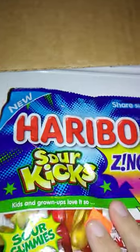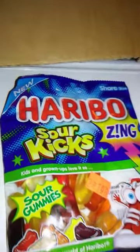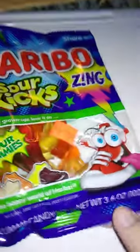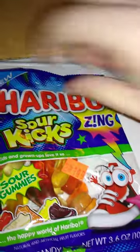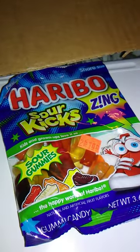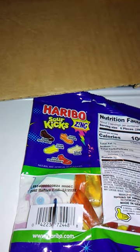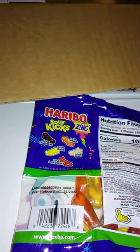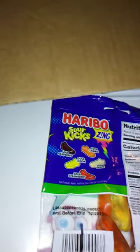It says "Zing" — Bazinga maybe, I don't know. Anyways, Sour Kicks, Sour Gummies — they were two for a dollar apparently. The net weight is 3.6 ounces or 102 grams. It says it's new — a new product — and it's share size. Kids and grownups love it. Manufactured by Haribo of America Incorporated, but made in Rosemont, Illinois. Never been there, but that's cool.